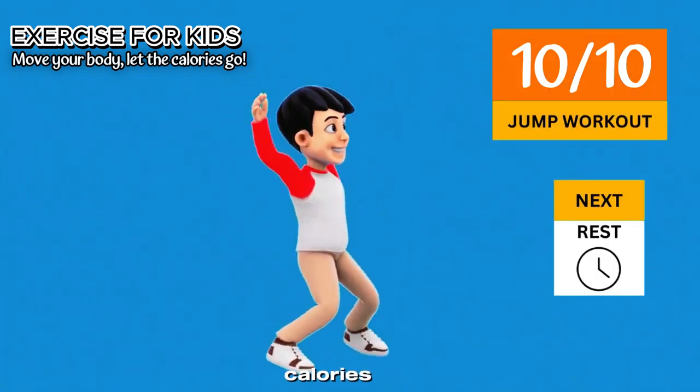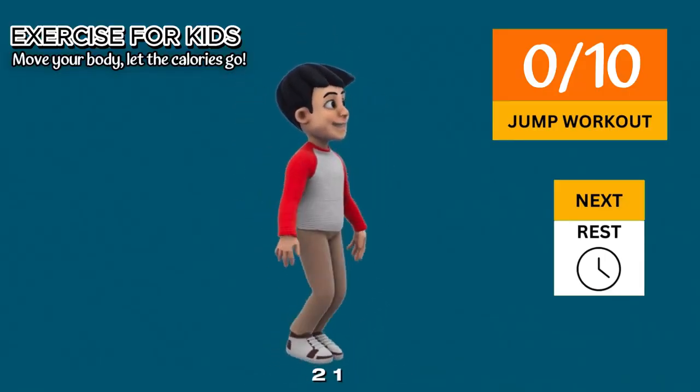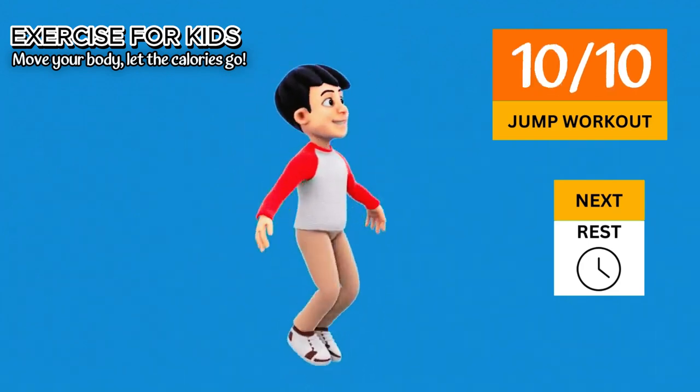Jump workout in 5-4-3-2-1. Go 1-2-3-4, 5-6-7-8-9-10. Now rest time.